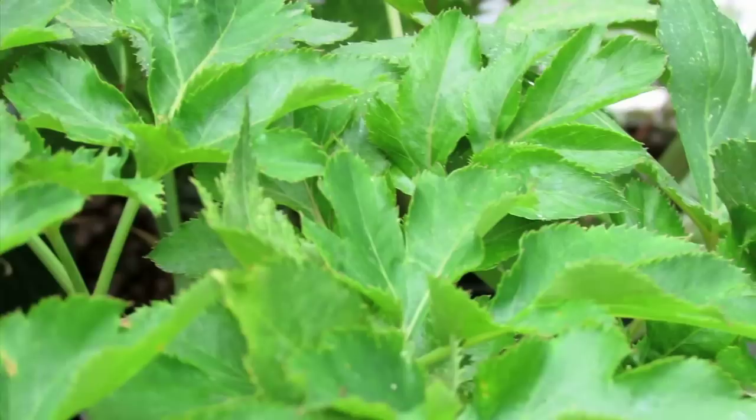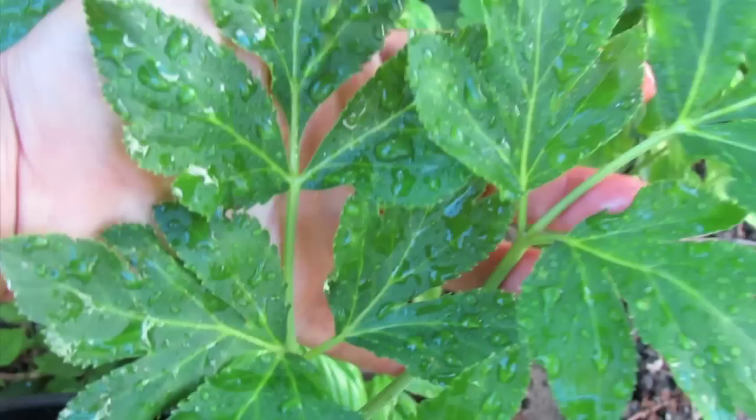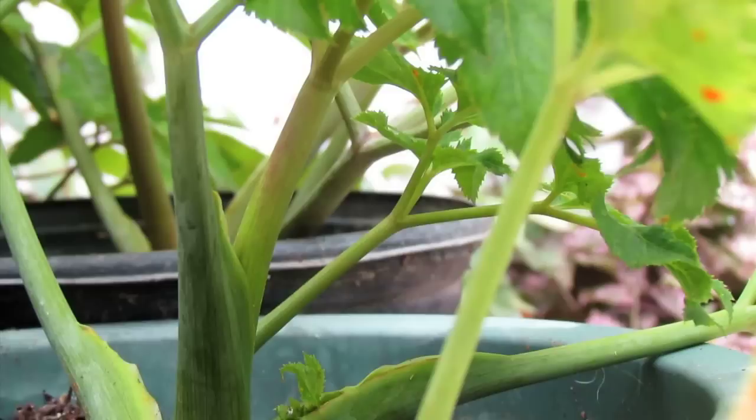The soil likes to stay moist but don't overwater because that can cause root rotting. I water them about once every other day or even once every two or three days depending on how warm the day is and how dry the air gets. If you can't tell if your plants need water, just stick your finger in the soil about half inch down. If it's still kind of moist, you don't have to water it, or if you want to water just do half the amount than you usually do.